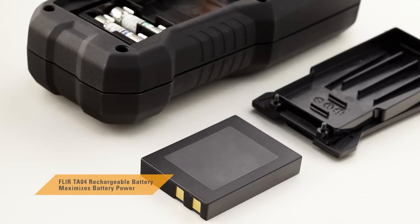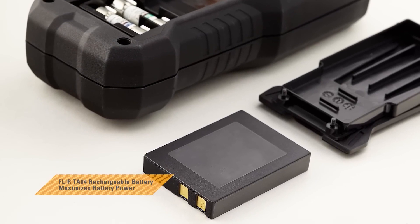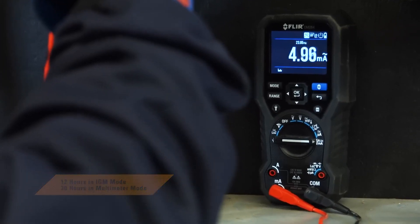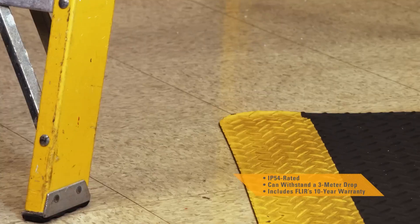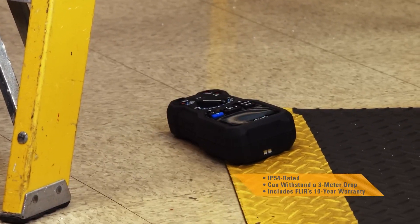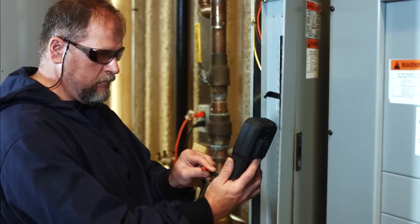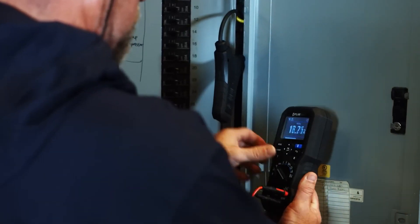Add the optional TA04 accessory and extend the DM284's battery life up to 30 hours. Durable, drop tested, and built to last. The DM284 with IGM — the faster way to troubleshoot problems and get more done.